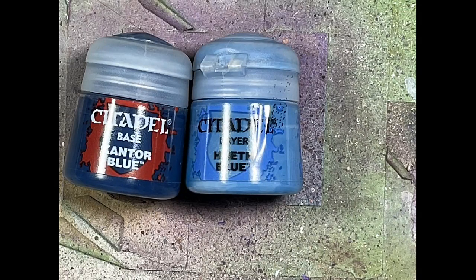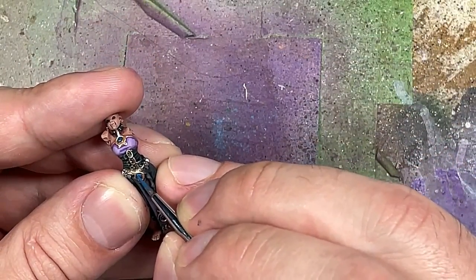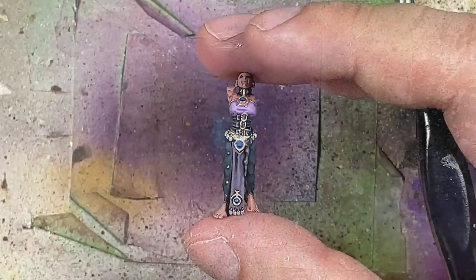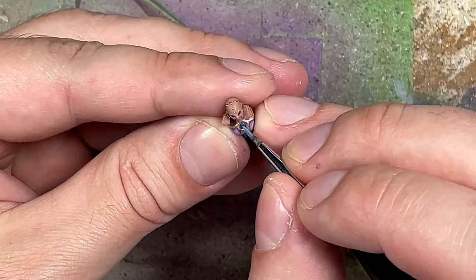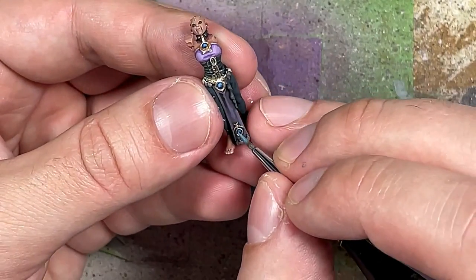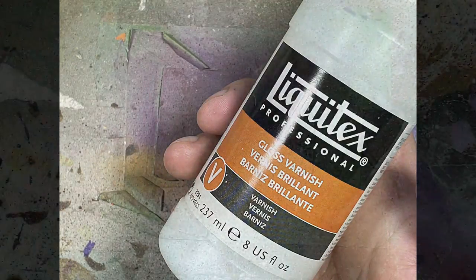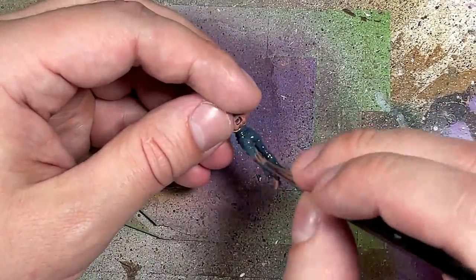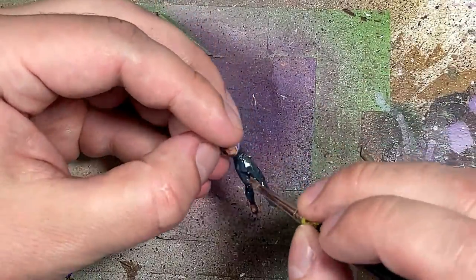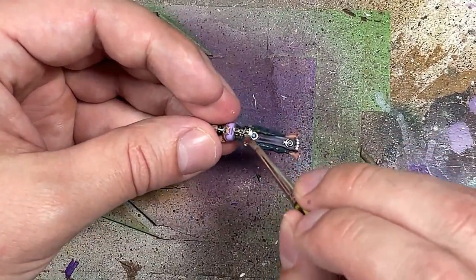With Kantor Blue and Hoeth Blue we're going to paint all the gems on her chest, stomach, and the bottom of the flag piece. Just a base layer of Kantor Blue, then a one-to-one mix of Hoeth Blue covering 70 to 80 percent of the gem with the darkest part at the bottom, and then pure Hoeth Blue making a ring around the upper 60 percent. Easy, done. Then with Liquitex Gloss Varnish, slightly watered down, we apply it on all her pants, the gems on her body, and the gems on the peacock piece.